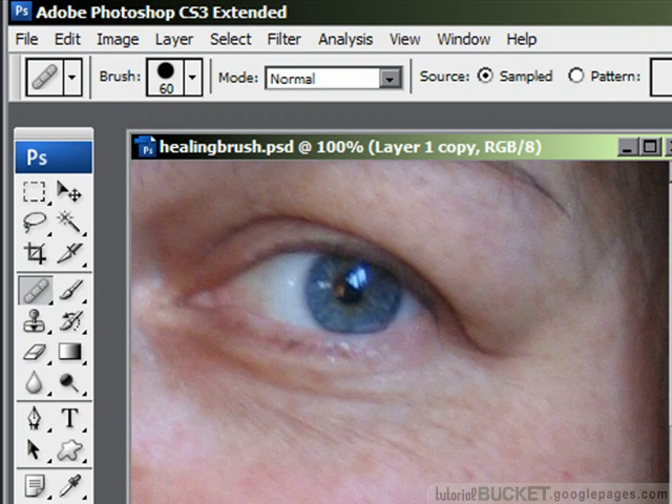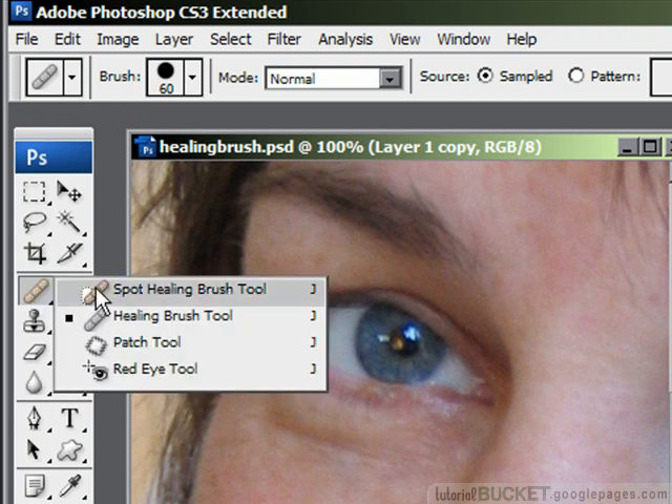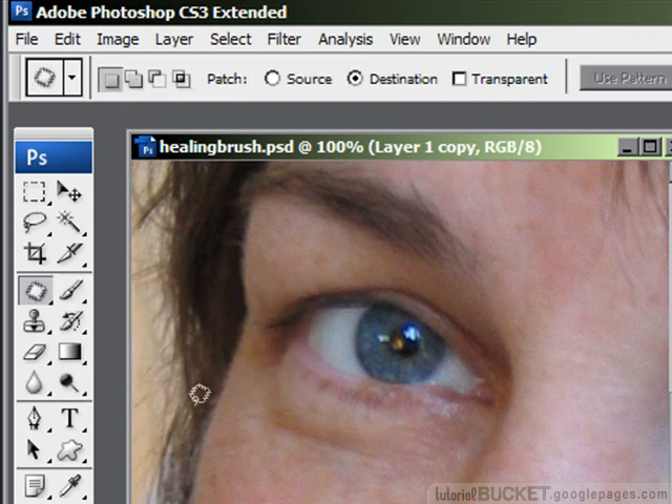The other tool we can use is the patch tool, which can be used to repair large areas in a hurry. This is covered in depth in the tattoo removal tutorial, but here's a quick demonstration. You'll find it in the toolbox underneath the healing brush tools. It works like the lasso tool — in fact it really is the lasso tool. You make a selection of an area that has a problem, and in the settings at the top you decide how it's going to function.